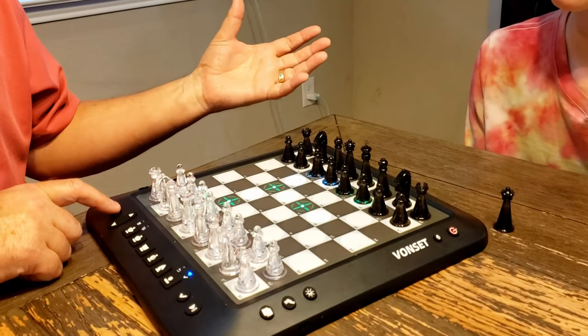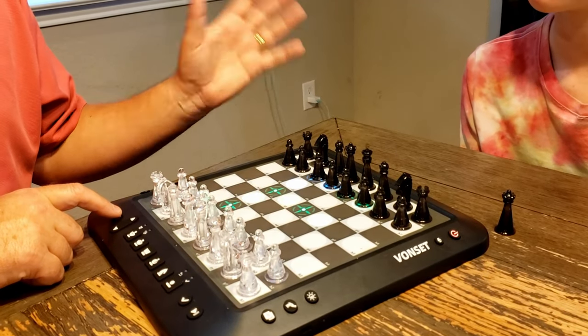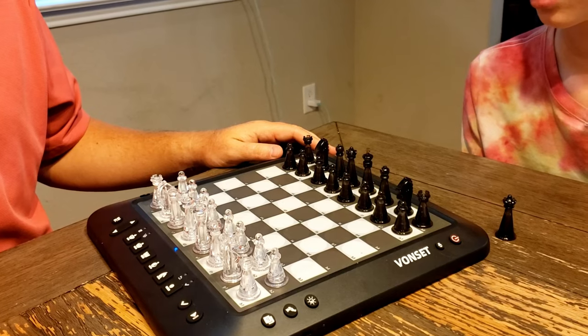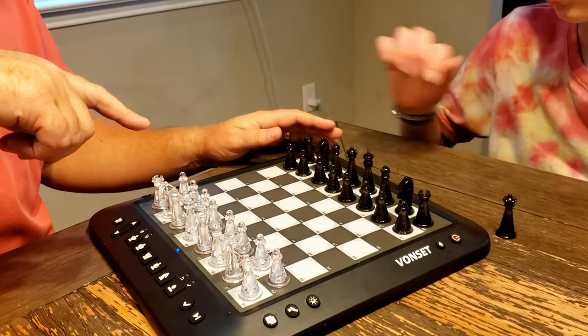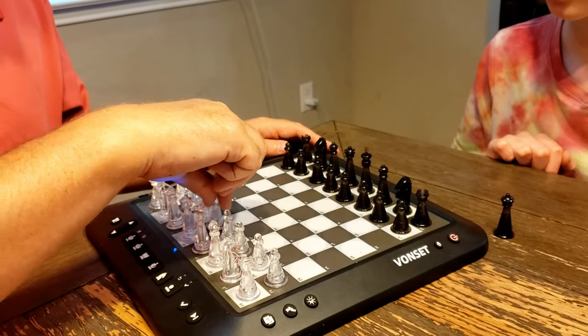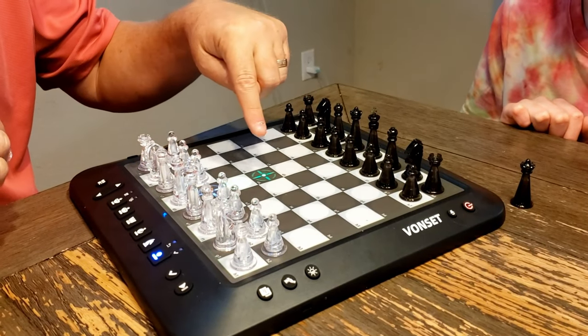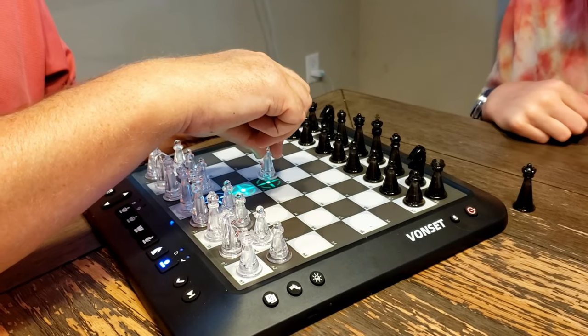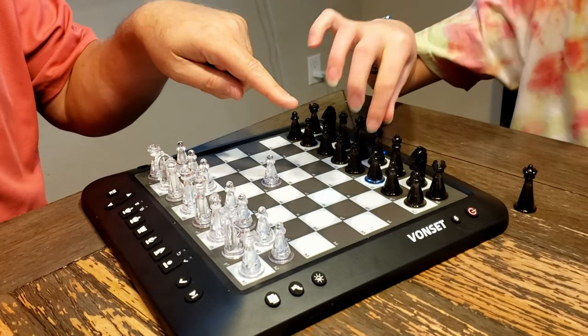Training mode is going to play against the computer — it's going to help teach you how to play chess. We hit the check button; it's in training mode and it just said 'white move.' So now if I pick up a pawn, the chessboard will sense that you've picked it up and tell you where you can put your piece. You can either go one piece forward or two.